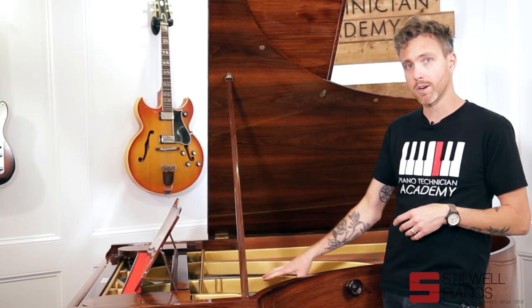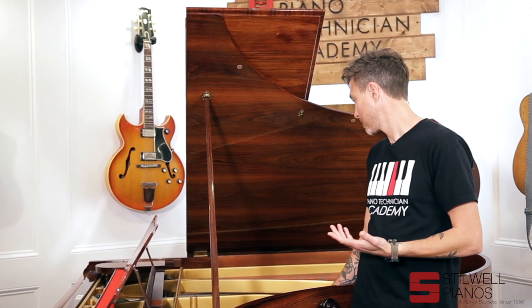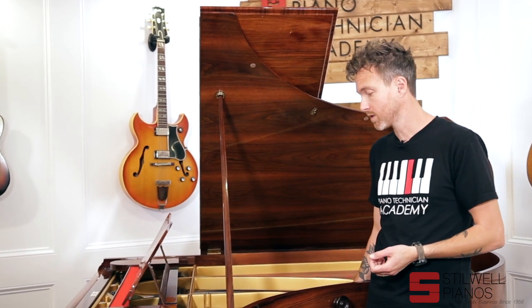Bechsteins are German — 100% German. This one is over 100 years old. It was rebuilt, in my opinion, probably about 15 to 20 years ago. So it's a fairly young rebuild.